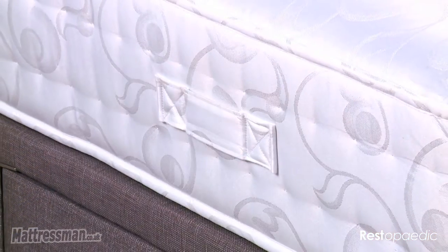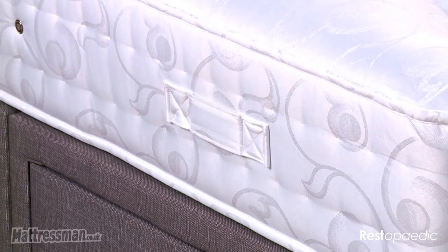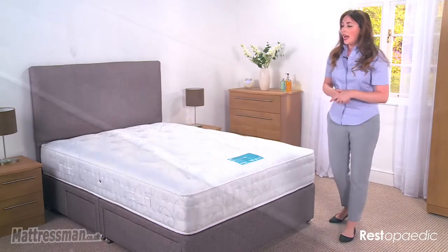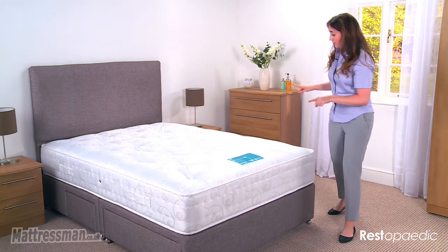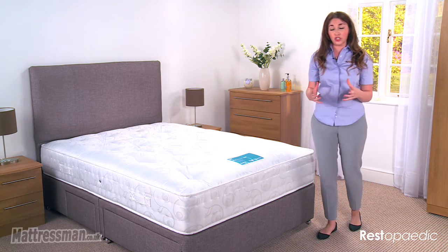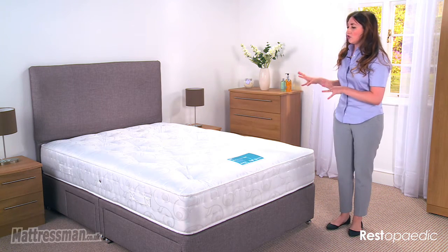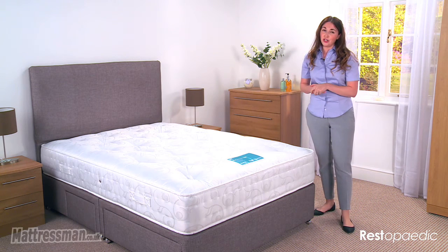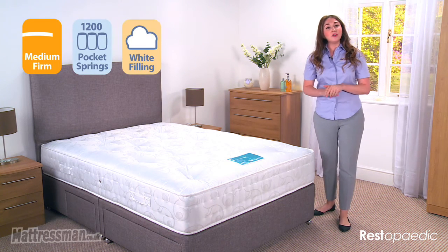We have handles that are flag stitched on either side, which is good for rotational and seasonal turning. Either side also has some vents which are good for breathability and keeping the mattress generally fresh. This mattress does have a 5 year warranty, giving you extended peace of mind when purchasing it. I hope you found that helpful — thank you for watching.